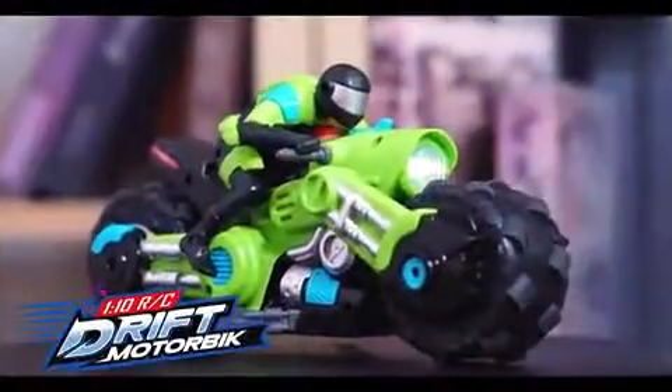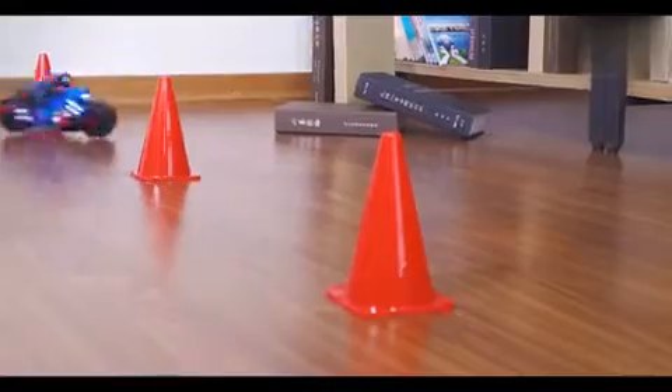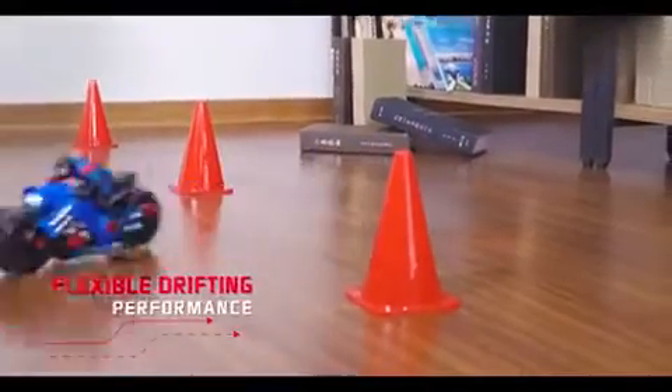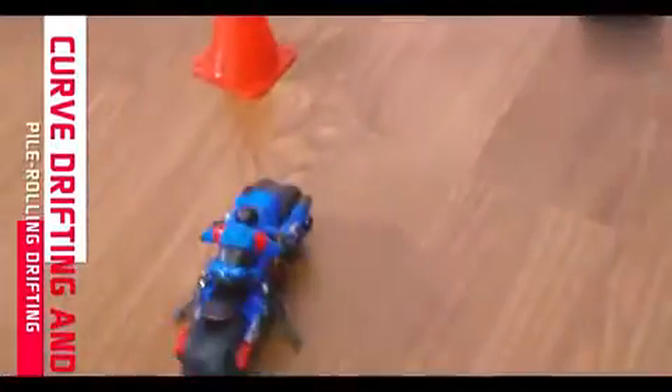Drift Motorbike: Conceptual Motorbike Modeling with LED Lights and 36 wheels. Flexible drifting performance, including curve drifting and pile rolling drifting.